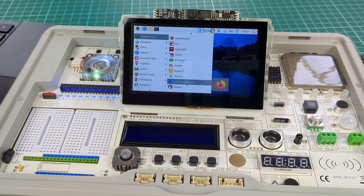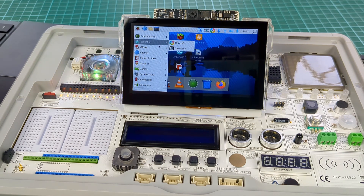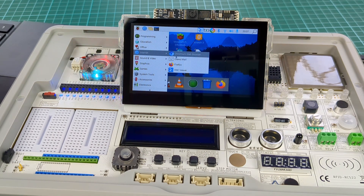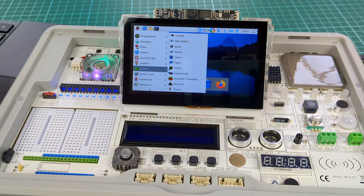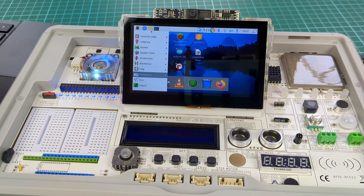Inside the system there are different programming platforms and games. For programming and coding, you can watch the tutorials on YouTube. I will also provide a video reference — you will find the link to this video in the description.